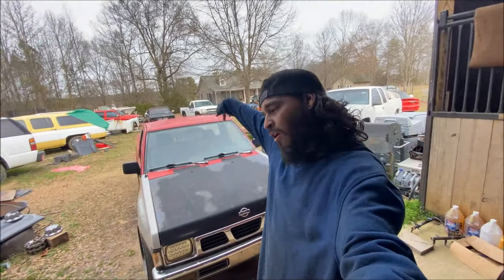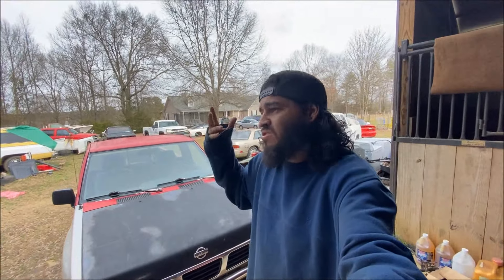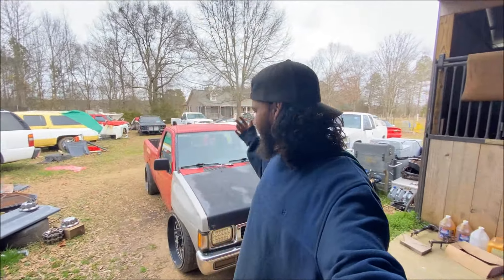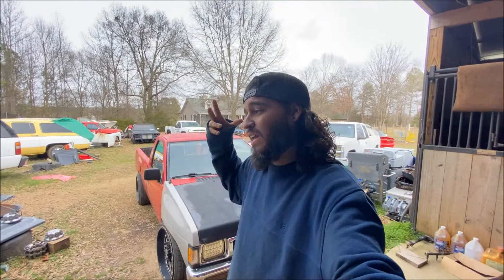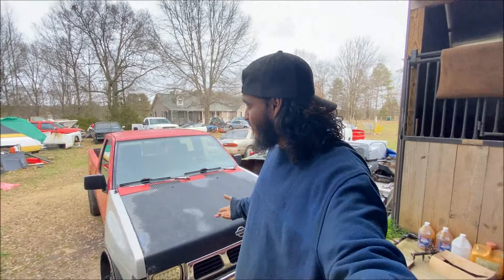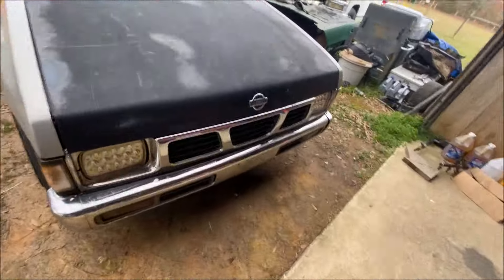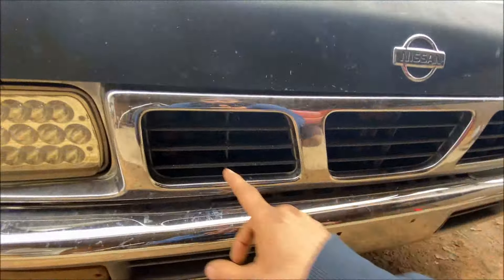So we're gonna do some work on the truck. I'm the kind of person that when I get a vehicle I'm interested in building, I go on Google and look at pictures and builds people have done, get ideas, and mix them up with my own flavor. There's one thing that popped up on a truck that was for sale on Marketplace — he did something to his truck and I thought it looked cool, I want to do that.